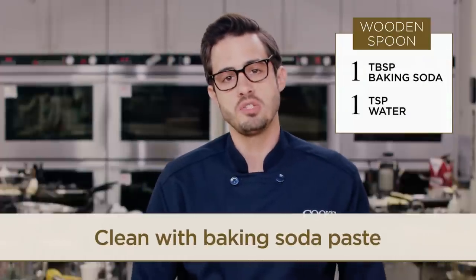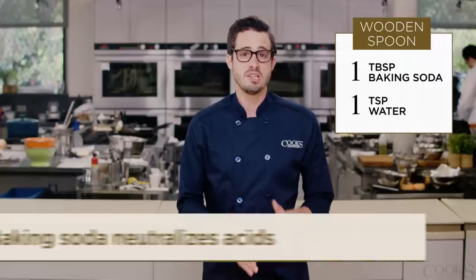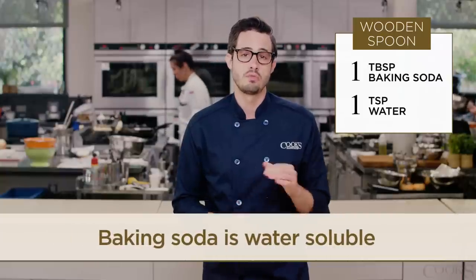Combine one tablespoon of baking soda with a teaspoon of water, and then scrub your spoons clean. Baking soda is alkaline, so it actually neutralizes odor-causing acids. And since it's water-soluble, it gets drawn into the wood right along with the water.